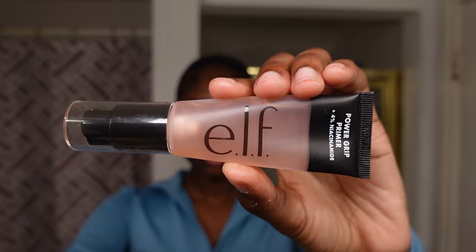No intro today — jumping straight into it. I'm going to show you guys how to do a clean girl makeup look, my version of it.